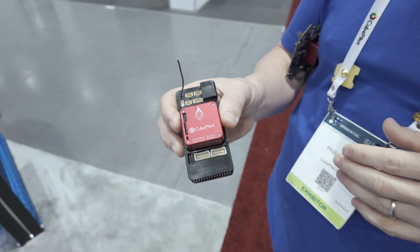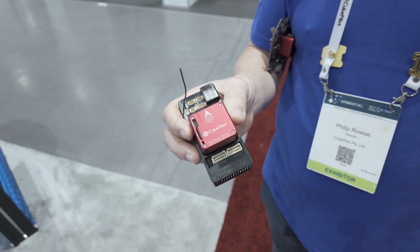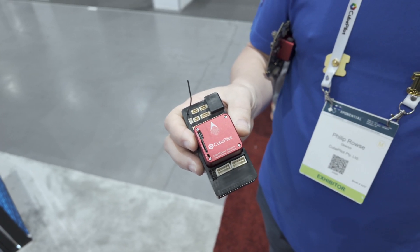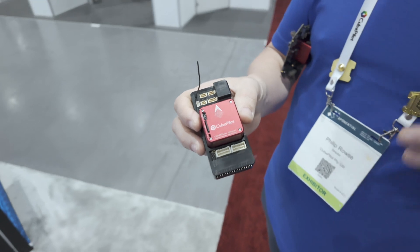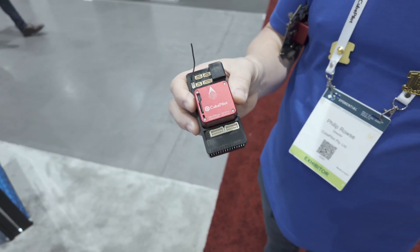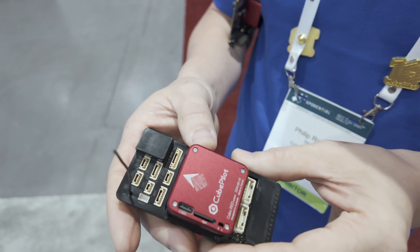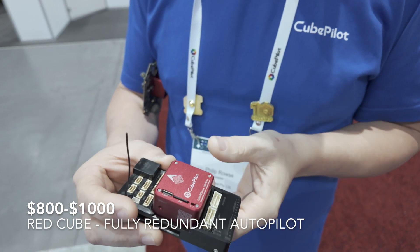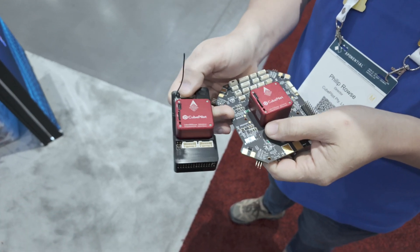RF Design's booth nearby showcases the AF3 flight controller, which can take three individual cubes — or three Cube Reds — for six total redundant autopilot instances. ArduPilot prohibits use for manned aviation, but people still do it, so CubePilot wants to make their hardware as safe as possible. Pricing: the full kit is $1,000; the cube by itself is $800 retail.